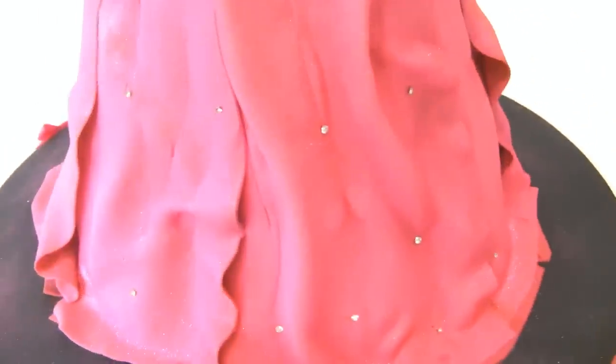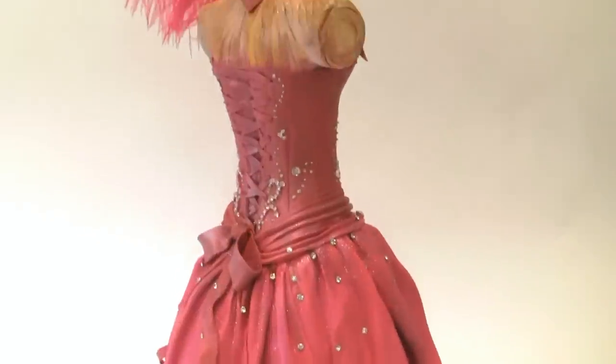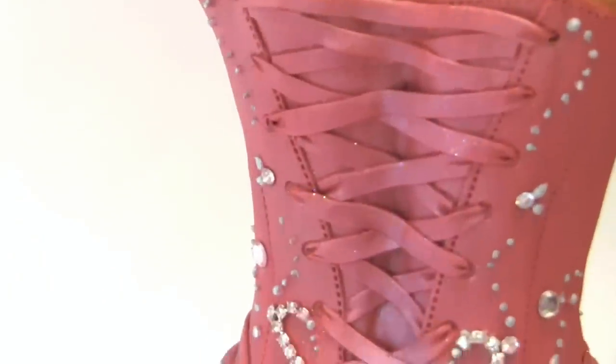The back is just as fancy as the front. The back of the bodice is a corset.